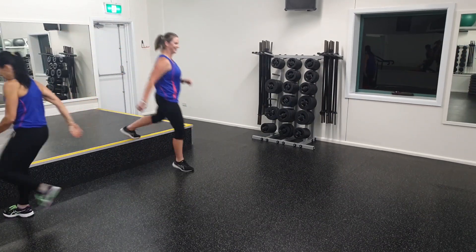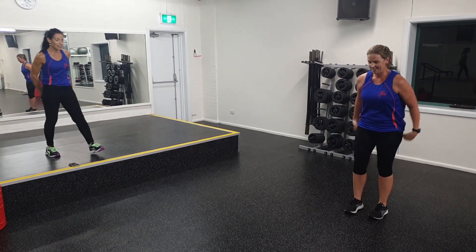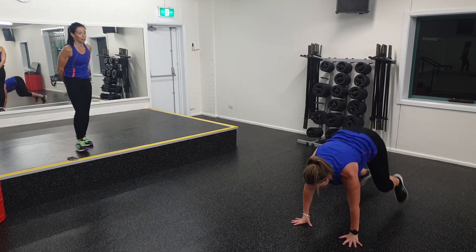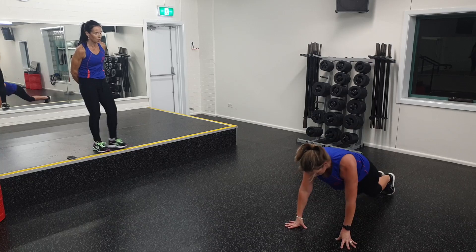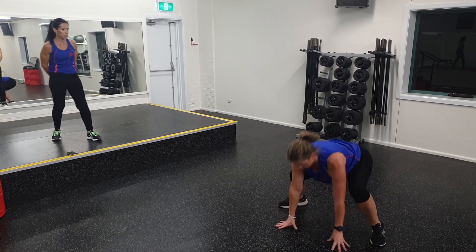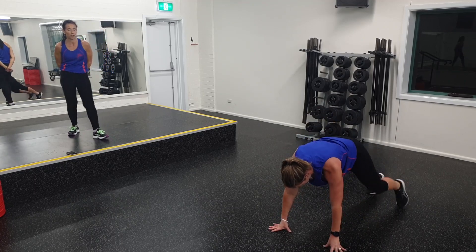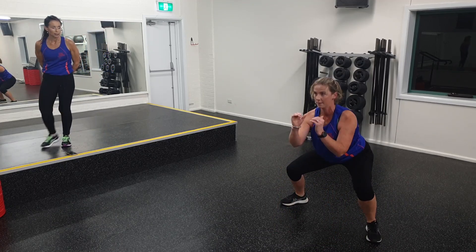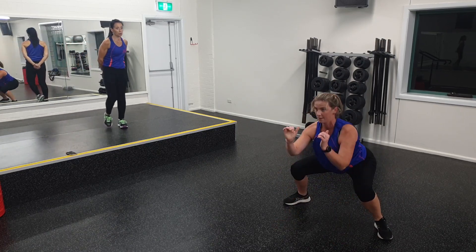Megan will do front squats. Off you go — 20 seconds. Chest up. Rebrace the core — don't want that back to dip. Option, of course, is stepping back one leg at a time instead of jumping it back. You've got five more seconds. Keep it low. And there you go — rest up. Ten seconds.